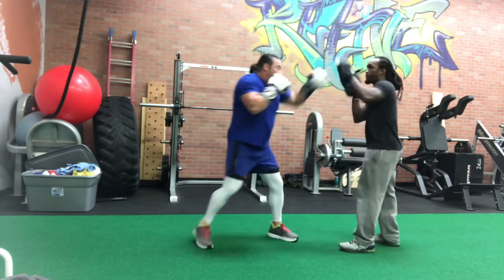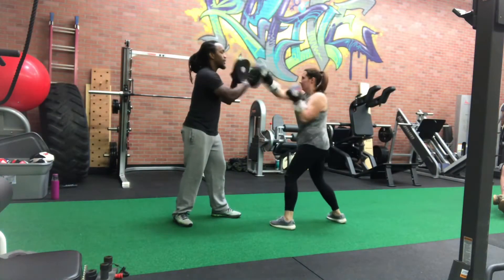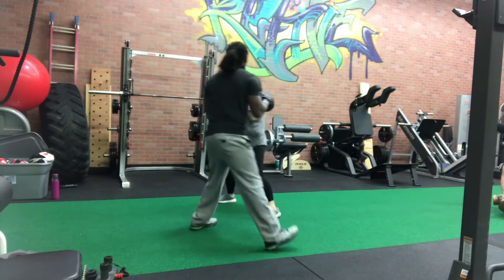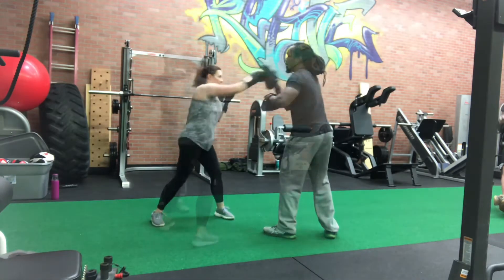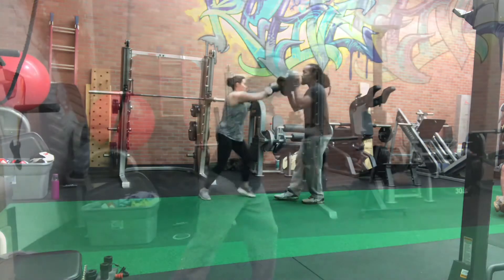So now they're stepping with it — same thing. A common tendency is sometimes to lean forward, so you want to be careful with that. Throwing the one, two, one, two — same deal. Whether we're in place or stepping afterward, the motion is the same. I want to keep my weight on both feet and not have one leg carry all of my weight. Stepping with it, same thing — as centered as possible.